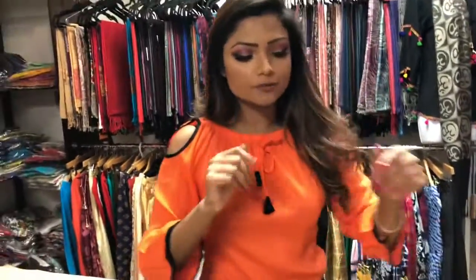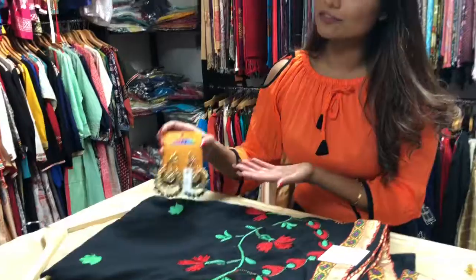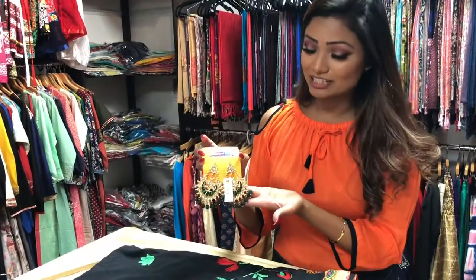The first option is you can go very big and bold — you can pair this up with this piece of earring. I picked this up from a basket where it's all 50% off, so this earring is 50% off. That is an amazing deal.